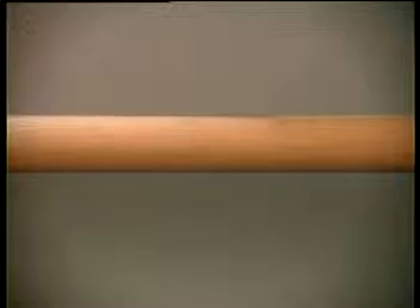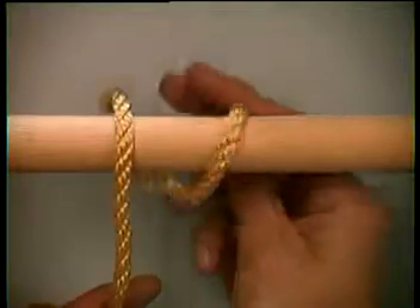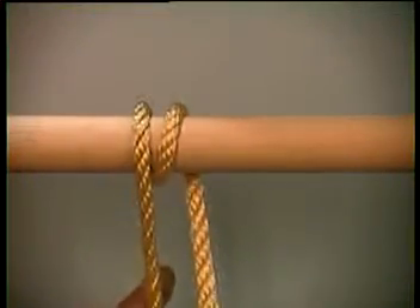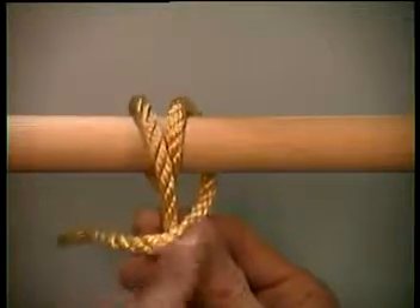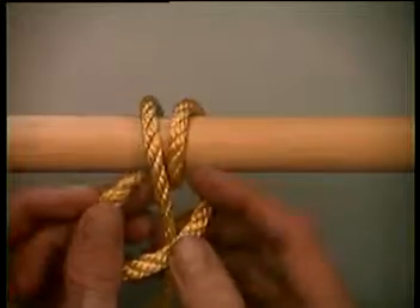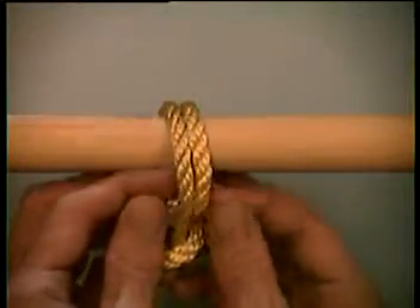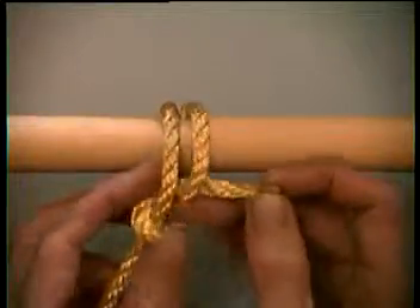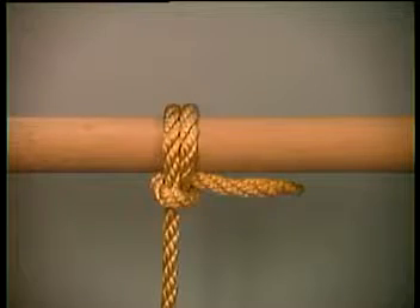To tie a fisherman's bend, start as you would with a round turn. Then, similar to a half hitch, over and under both lines going around the post or rail. Pull tight and you have a fisherman's bend or anchor's bend.